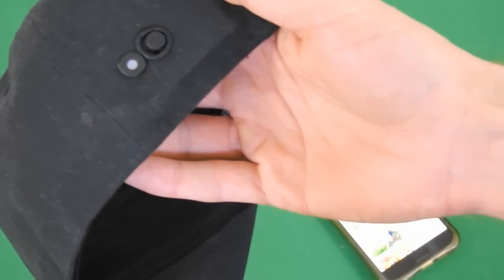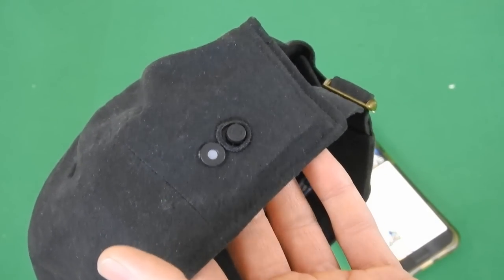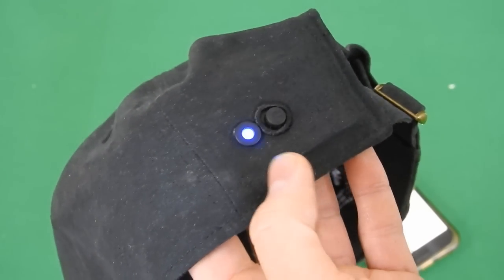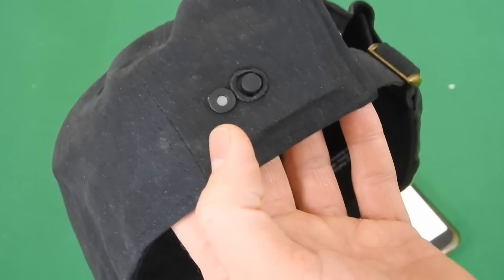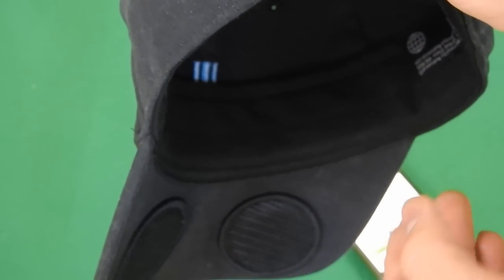There's one thing I do not like about this, and I let them know about it — the fact that it's blinking. I kind of want in the next version for them to take away that light indicator. I know it's supposed to tell you that it's on, but I want it invisible to other people so they don't know I'm wearing some kind of technology on my head when listening to music. And this blinking could actually bring some unwanted attention to it. That's the only complaint I have about this hat.